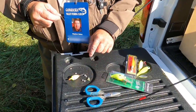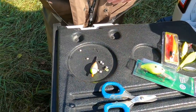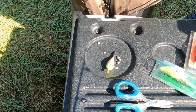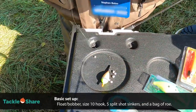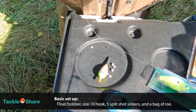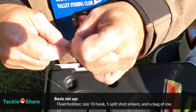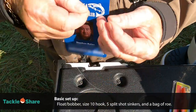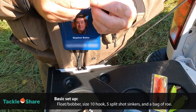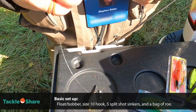What I've done is laid out everything we need for rigging this rod. This is just a normal medium action six and a half foot rod. We take these little pieces of rubber — there are two pieces of rubber — and then we take our float.